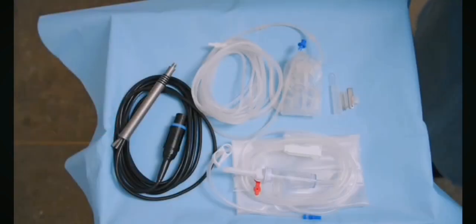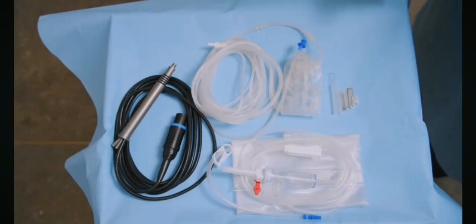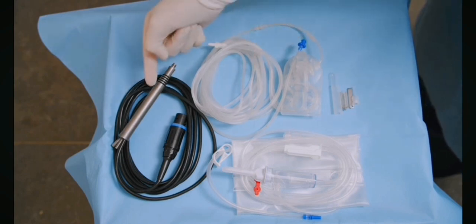Get the handpiece and cassette components ready for setup: FACO tip and accessories, IA cassette with tubing, and FACO handpiece.